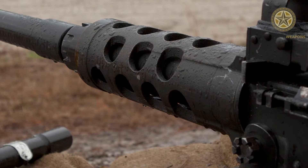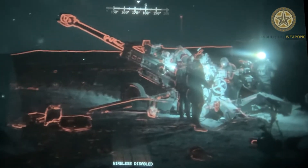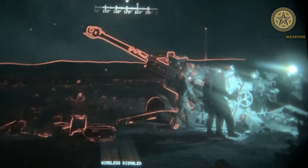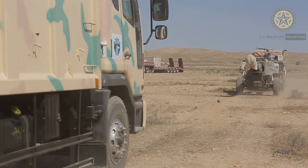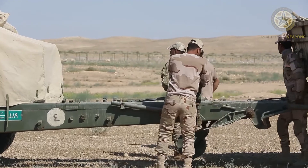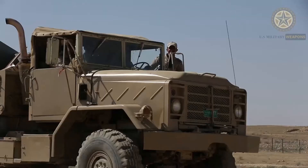The M198 howitzer weighs 15,760 pounds in both traveling and firing configuration and is 35.75 feet long in firing configuration, 40 feet in traveling configuration, and 24 feet in stowed configuration. The cannon itself has 45 degrees of lateral traverse and can be elevated between 72 and minus 5 degrees.